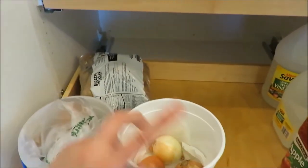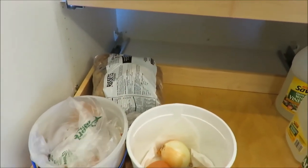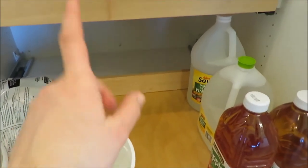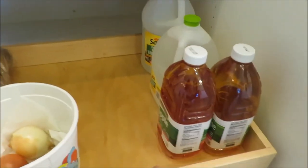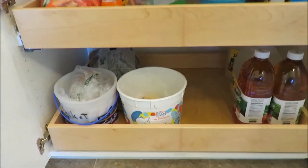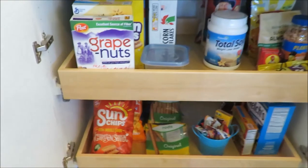And then down here, just her potatoes, onions, things like that. This is where she stores the coffee pot, but I'm a coffee drinker, so I had to get that out. And then her juices and vinegar and distilled water. Just pretty simple on the bottom, and I just think it looks very good.